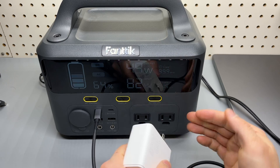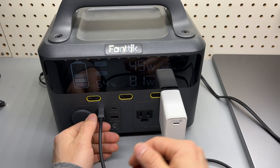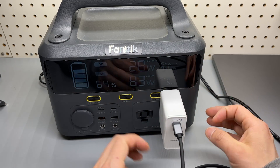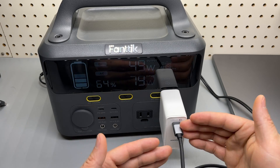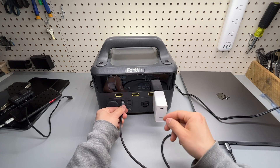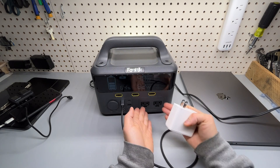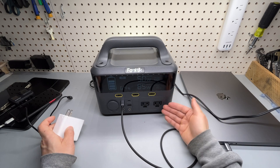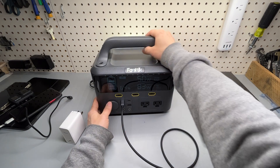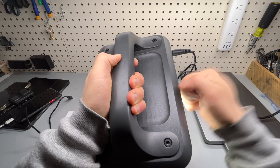Always try to utilize the DC ports whenever possible and avoid running the inverter to convert DC power to AC then charge the MacBook Pro. Always charge the MacBook Pro using the USB-C port instead of running AC power. The unit handles up to 300 watts continuous output, with a peak output around 600 watts. The build quality is excellent — it feels really rugged, high-quality plastic.